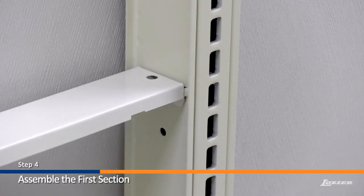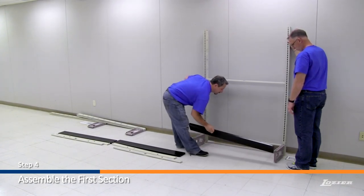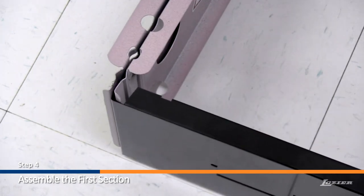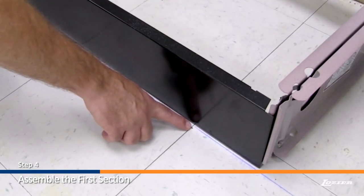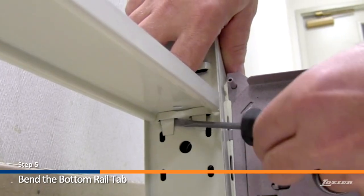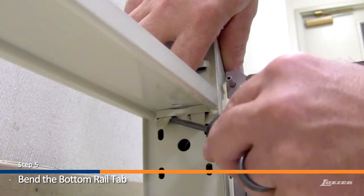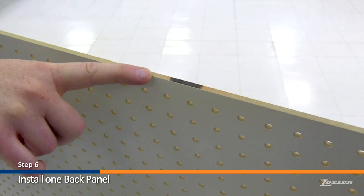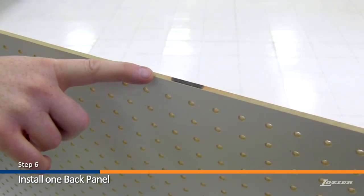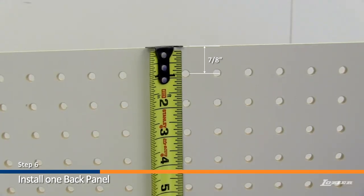Step 6: Attach the base fronts to the base brackets on both upright assemblies. The base fronts are installed by sliding them in from the top. The base fronts should line up with the chalk line on the floor. When only one back is used on one side of the wall section, bend out the bottom rail tab on the opposite side from the panel. Find the top of the back panels by locating the end marked with a paint stripe. The top row of holes will be 7 eighths of an inch from center to the top edge.